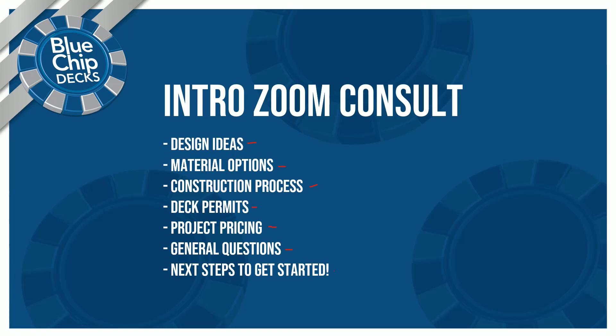Finally, we'll go over how to get started and next possible steps, such as design packages or in-home consults.